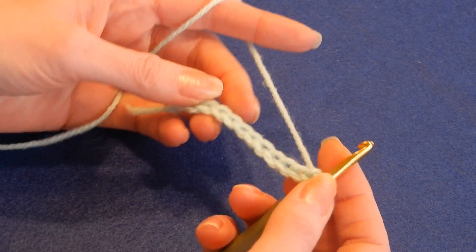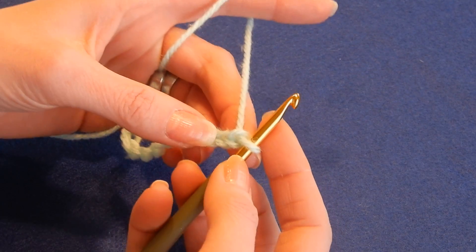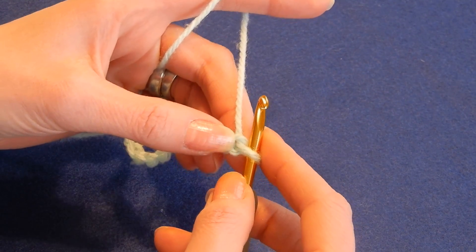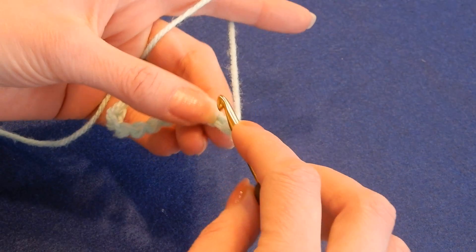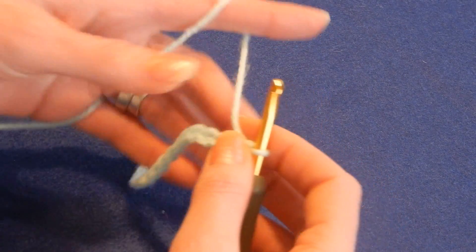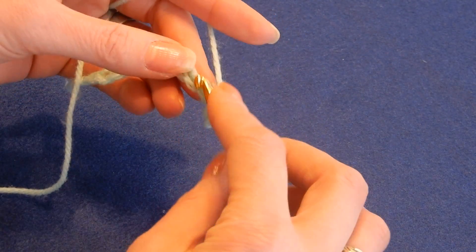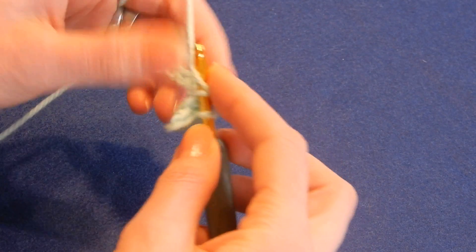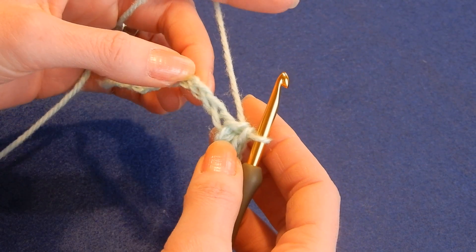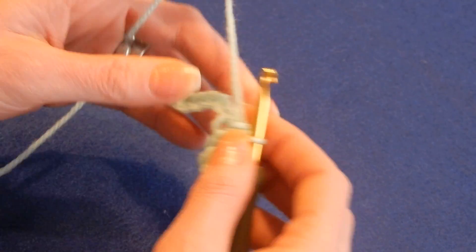This stitch works with even numbers, so I chain here just to make it short — 12. Chain even numbers. We're gonna skip the first chain, which is this one. In the second we're gonna do a single crochet, and this first row in each chain we're gonna do single crochets. It's very easy, especially for those of you that are beginners and want to learn or play with simple stitches. In each chain we're gonna do single crochets.